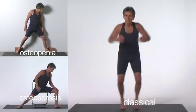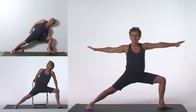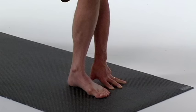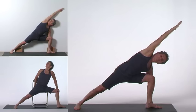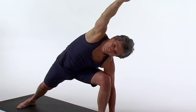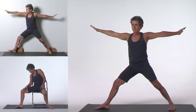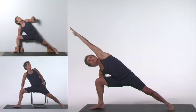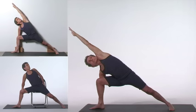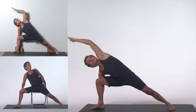Parsvakonasana. Turn the right leg out 90 degrees but don't turn the torso. Turn the left foot in 30 degrees, aligning the right heel with the left arch. Bend your right knee to 90 degrees. Extend your upper arm over your ear, palm facing down. Bring the arm into the same diagonal line as the rest of the body. Stretch the left leg straight out. Tighten your flanks. Focus on stretching your entire body, even your skin. From the pelvis at the center of the pose, stretch in all directions — upward but not forward. Do not strain your neck. Inhale as you come back up.